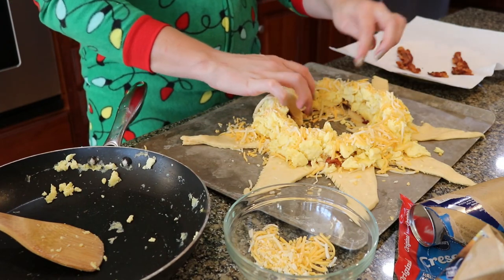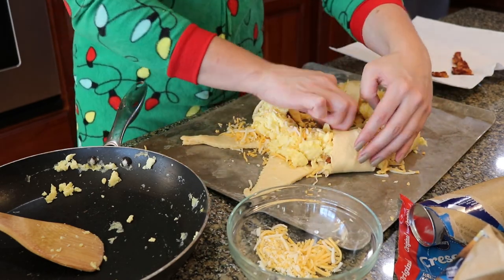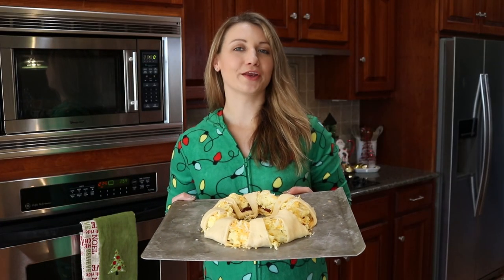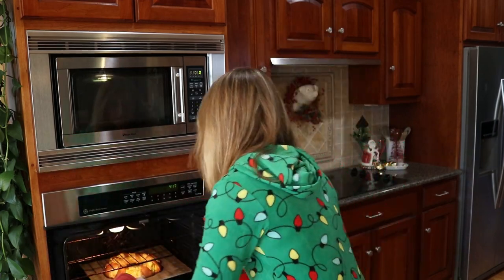Hold the crescent roll points over top of everything. Now we're going to put this in the oven for 20-25 minutes at 375. It's been about 20-25 minutes, so let's pull this breakfast ring out of the oven. You know it's done when the croissants turn a nice golden brown color and all the cheese is melted. Let me know how your breakfast ring turns out and if your family loves it just as much as mine does.